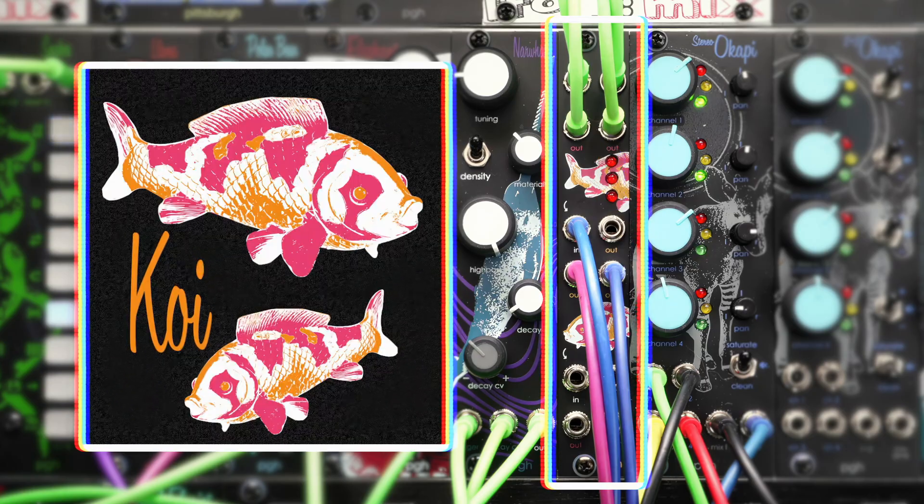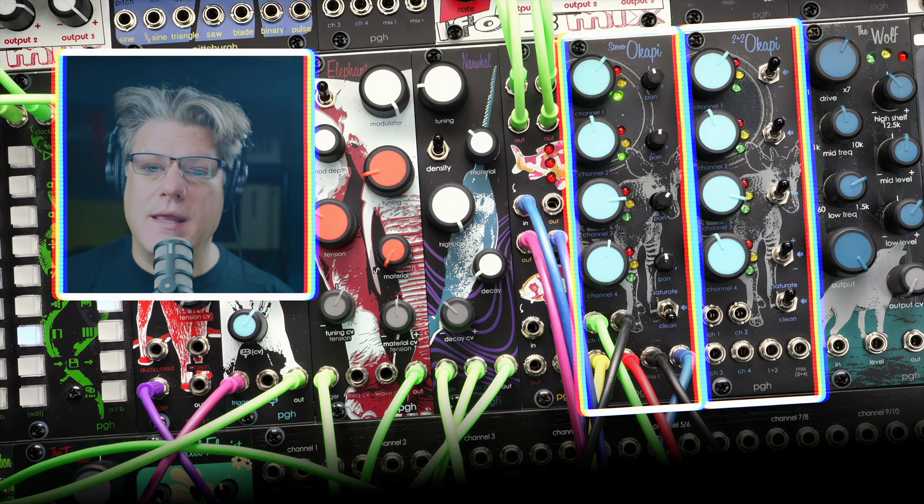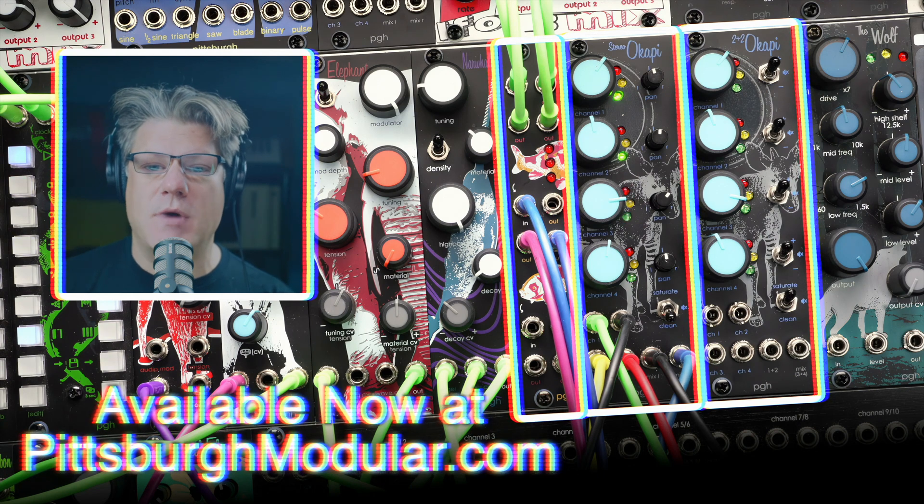We know you have a choice of fish-themed Eurorack mults, but we think ours is the best. The 2+2o Copy, Stereo Copy, and Koi modules are currently available for purchase at PittsburghModular.com. Thanks for watching.